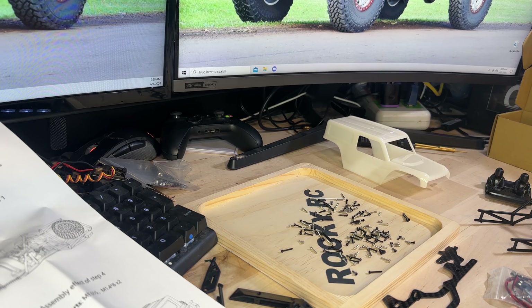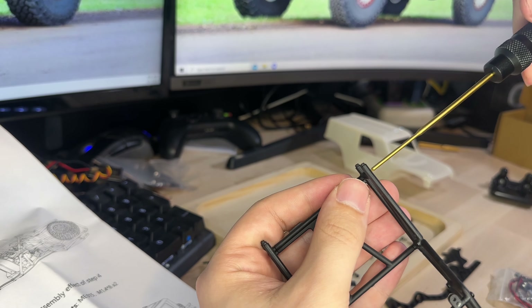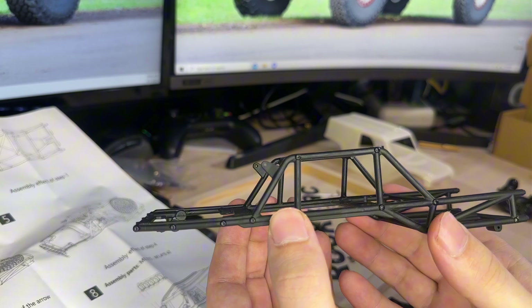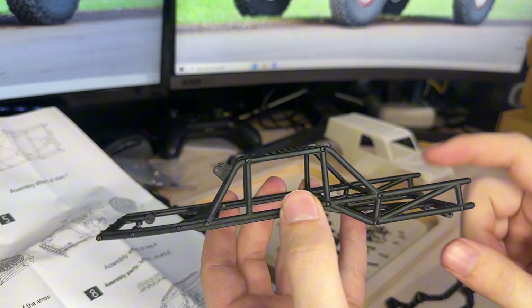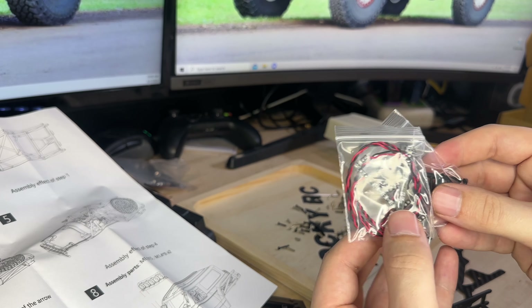To get started, let's go ahead and put the cage together — it shouldn't be too difficult. Once that's together we should be able to add the spare tire and then add it to the Bronco body. We've gone ahead and finished the cage and tubing part. There are a few other things we've got to do like add the lights and the spare tire, but that shouldn't be too difficult. The lights we'll have to assemble just a little bit — looks like we've got to put the LEDs into the housing.